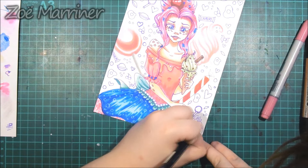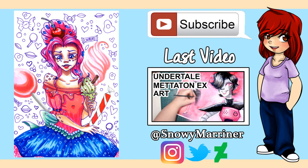So that is the end of the video. I hope you enjoyed this illustration. I'll see you in my next video. Bye guys! I hope you enjoyed the double upload this week. Bye guys, bye!